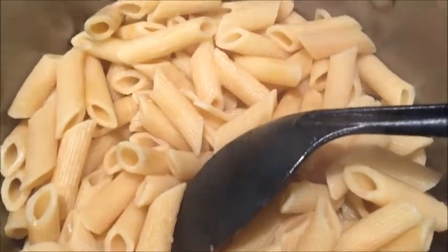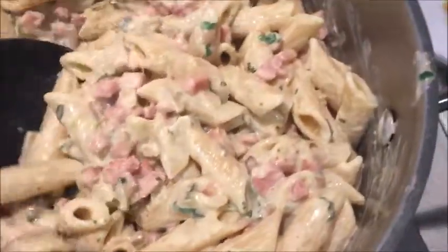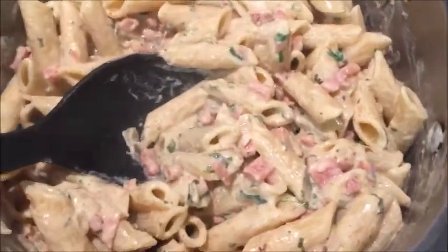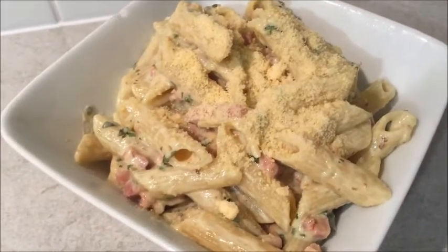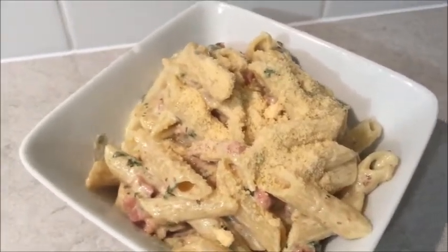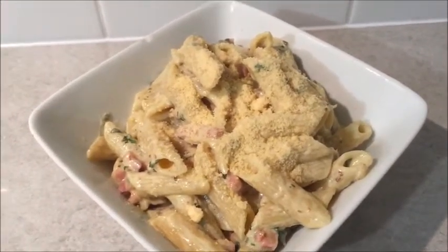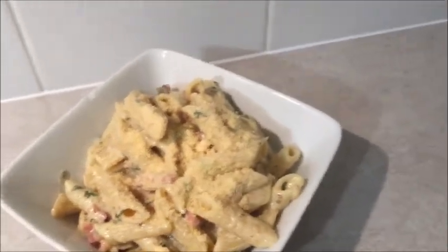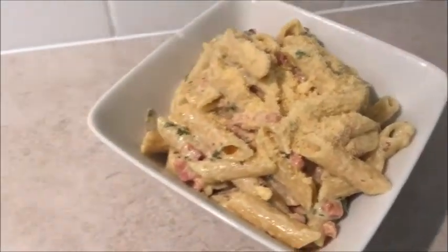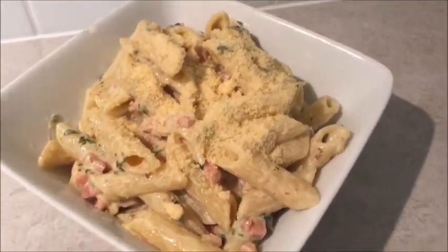Now pour the sauce into your cooked pasta and serve it. This is the finished product — I'm going to top it with parmesan cheese. This is Matt's bowl, so it's a big serving, but there's plenty of leftovers. Next time we're thinking of adding a bit more cream to make it more saucy and doing it with fettuccine. It tastes identical to a pasta cup carbonara — amazing! Let me know what you guys think. Thanks for watching, bye!